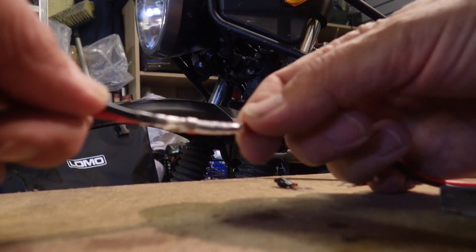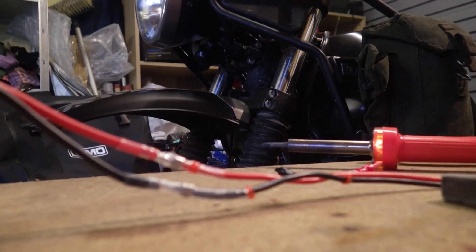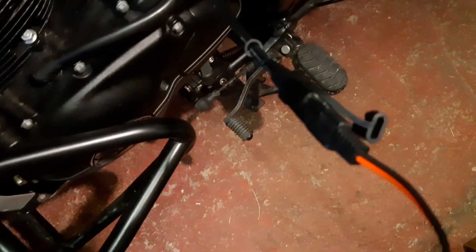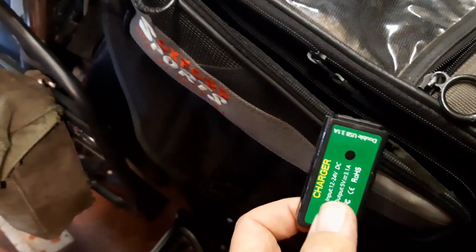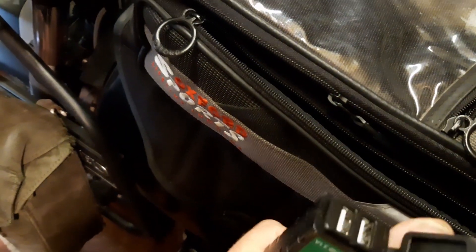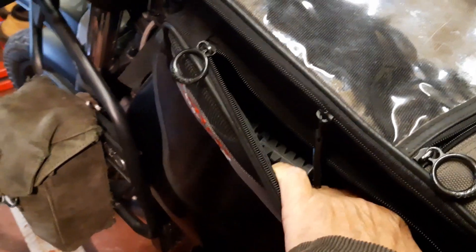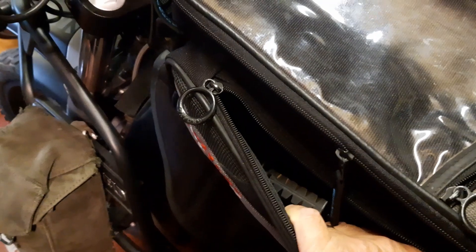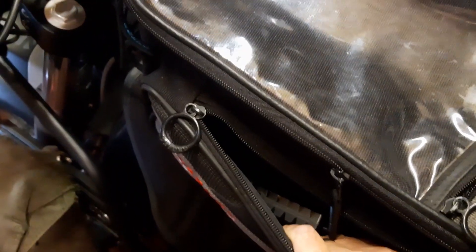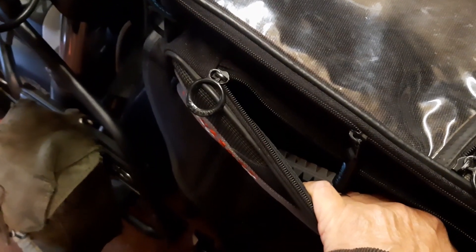I've put some electrical heat shrink plastic over the joints. I'll tape those cables together and they shouldn't cause me any problems. My USB socket is now connected — got a waterproof cover on it — and I can put it in the side pocket of my tank bag and charge my phone up or whatever. I may even have a go connecting it by a lead to my GoPro camera and keep that charged up while I'm using it. Happy days.